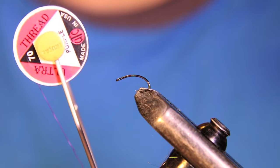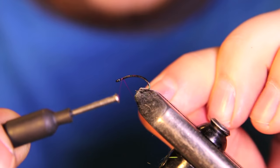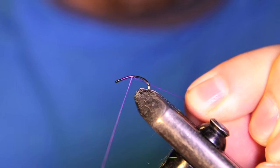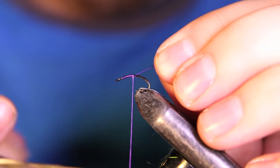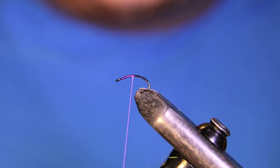The thread we're going to be using is UTC 70 denier — this is just purple. So we're going to start our thread right behind that eye and get a couple wraps in there before we cut out our tag end.